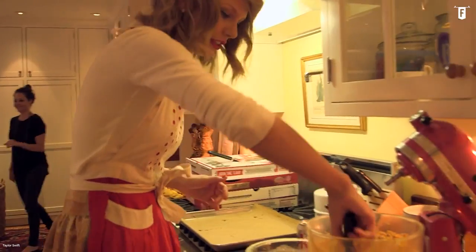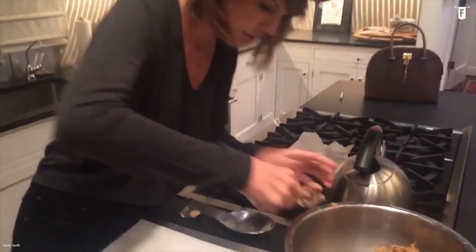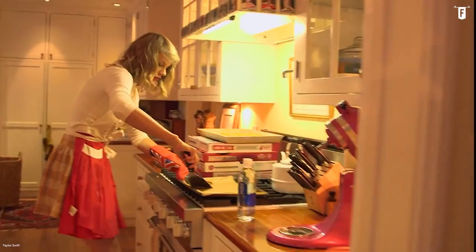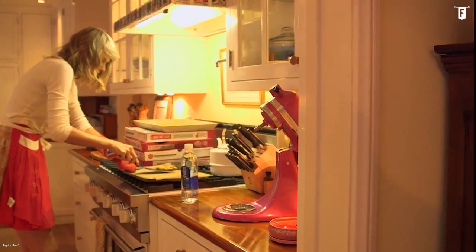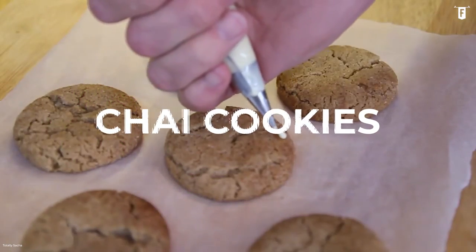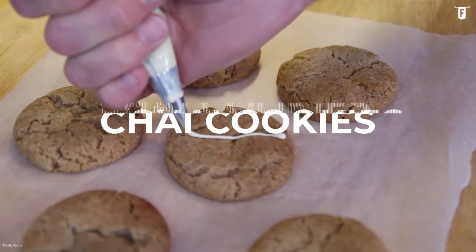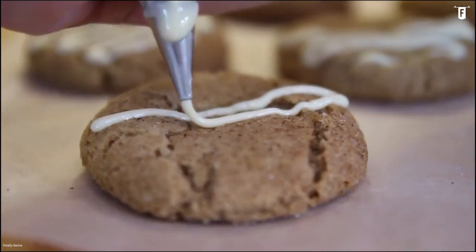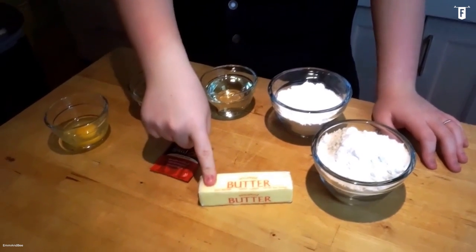Taylor Swift loves 3 things: flannels, cats, and baking. Yeah, Taylor really loves baking, and that's kinda obvious — that's just her vibe. Chai cookies are one of Taylor Swift's favorite baked goods, and for a good reason. You'll see why. But first, the ingredients.